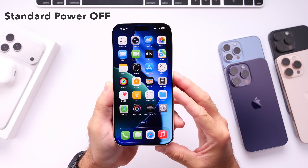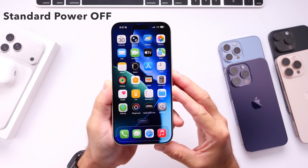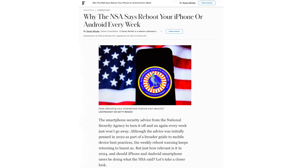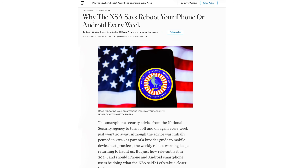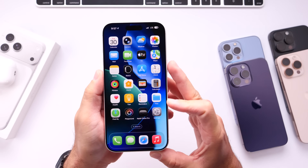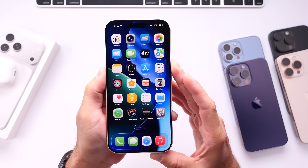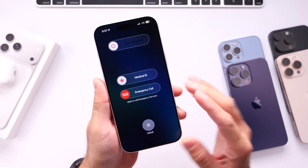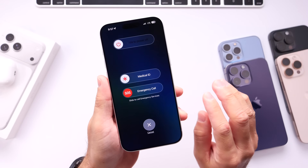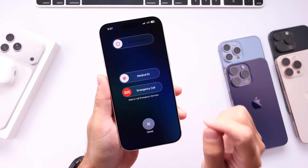The first method is your regular and standard power off method. You want to do this at least once a week for about five minutes — this has been shown to prevent any cyber attacks or security issues. So if your iPhone is under a cyber attack and you don't even know it, just simply powering off your iPhone by pressing the side and volume buttons together and sliding to power off once a week for five minutes could prevent any cyber attacks on your device.